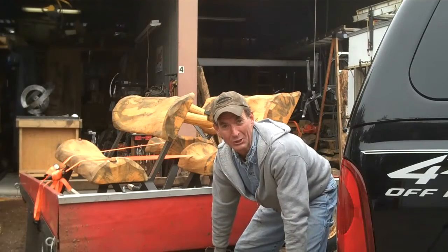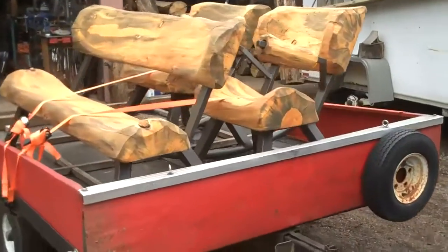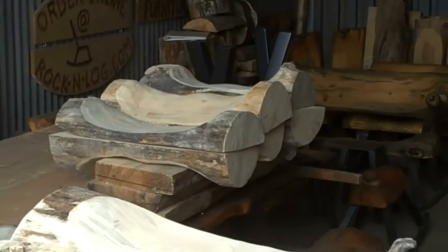We're going to go deliver some of this log furniture. We've been busy and we've got an order of furniture on the way out. We've been welding legs, cutting logs, painting legs, and sanding logs.